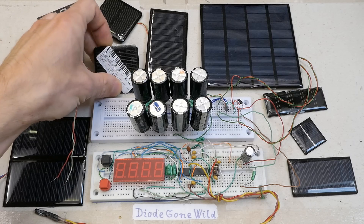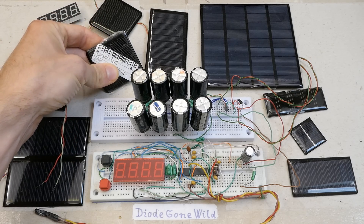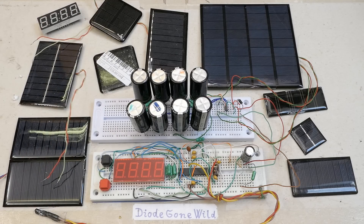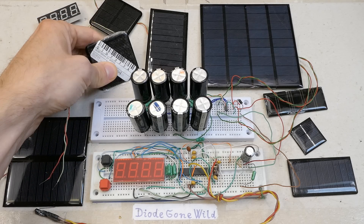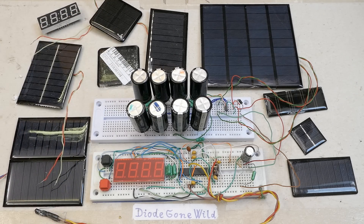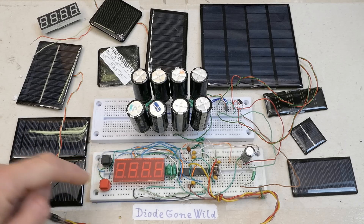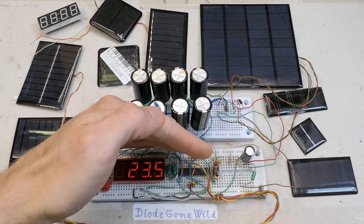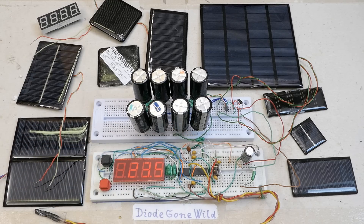For example this panel is specified 2 volts 160mA — I guess it's also specified for 100 kilometers under the sea. In reality it supplies barely 80mA directly under the sun with no clouds at right angle. Maybe some buttons from a cheap Chinese game controller shouldn't be missing either.